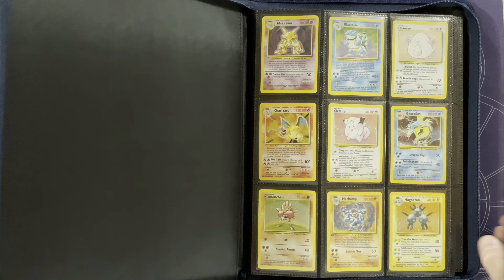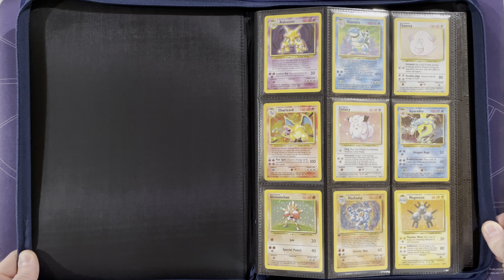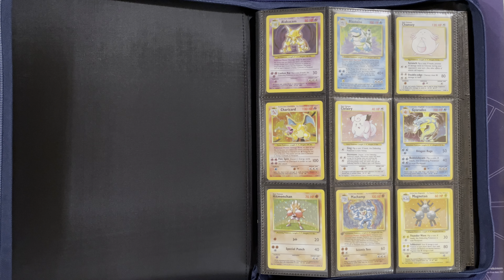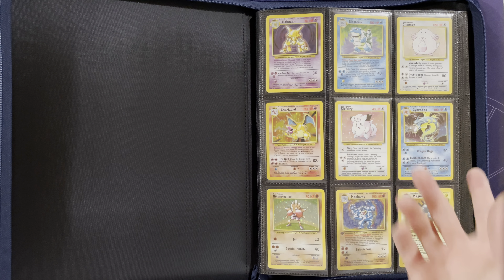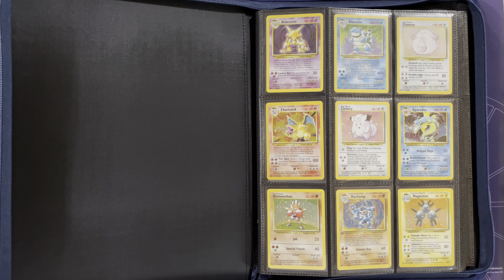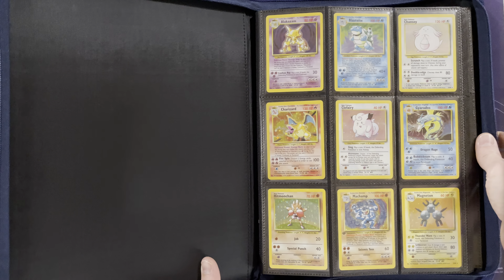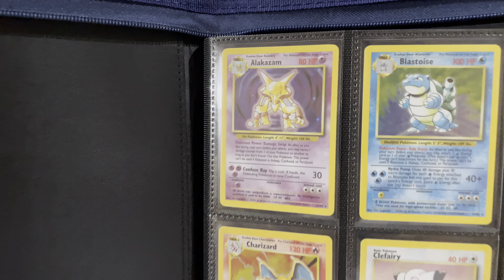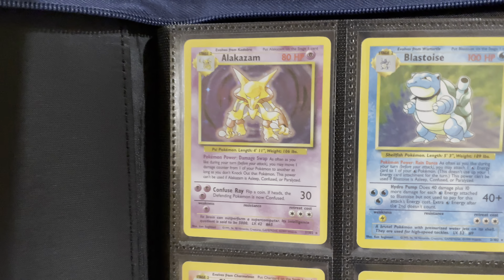Let's get into the original base set. A couple of things about this set compared to modern sets: there are no reverse holos, which makes it a lot easier to collect — at least it did back when this was the new set. The organization here is starting with rarity, so we're going to go through all the holos, then the rares, uncommons, and commons. These cards are all near mint to mint condition, just absolutely amazing.